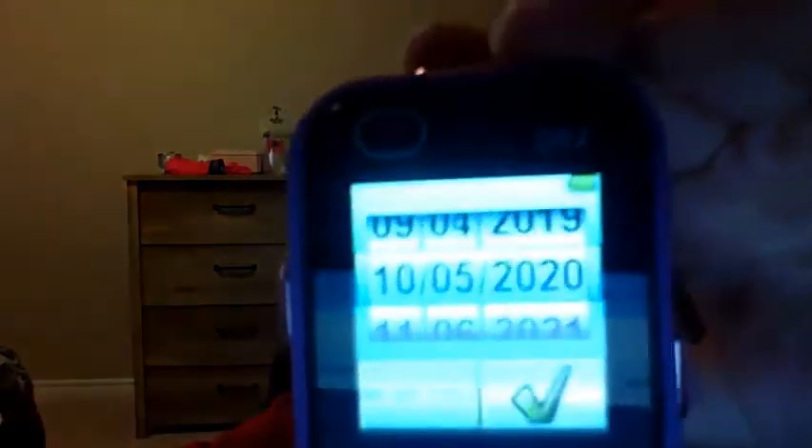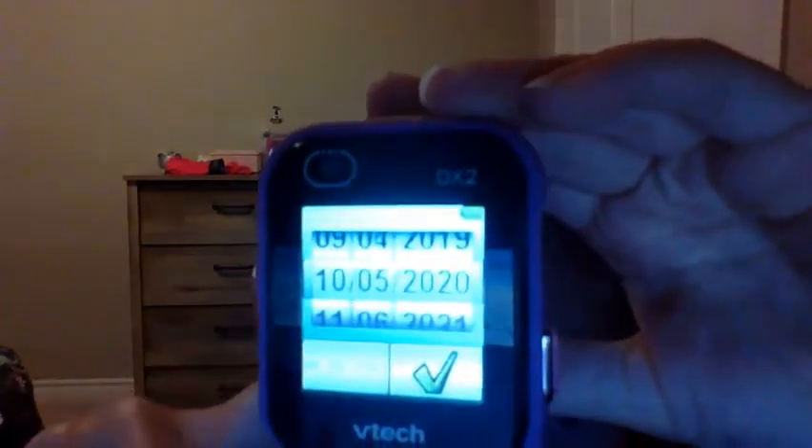You're going to want to set it to the date. It is the 10th month, October, and right now it's the 5th and it's 2020. So I'm going to go ahead and press the check mark — there's a little check mark in the corner — and click that.